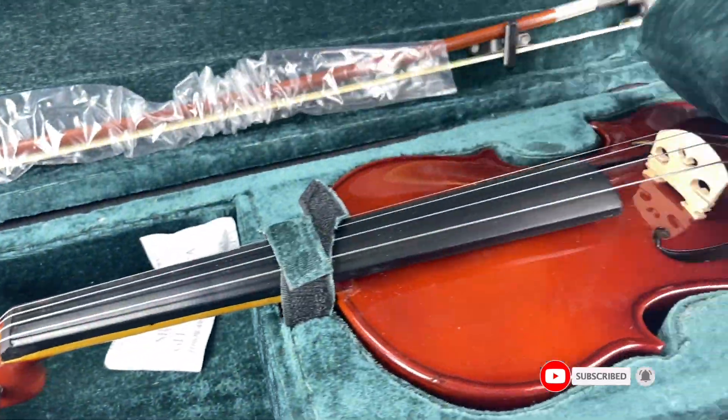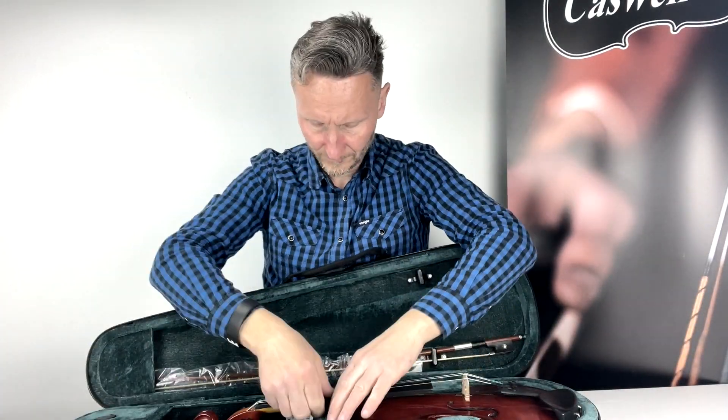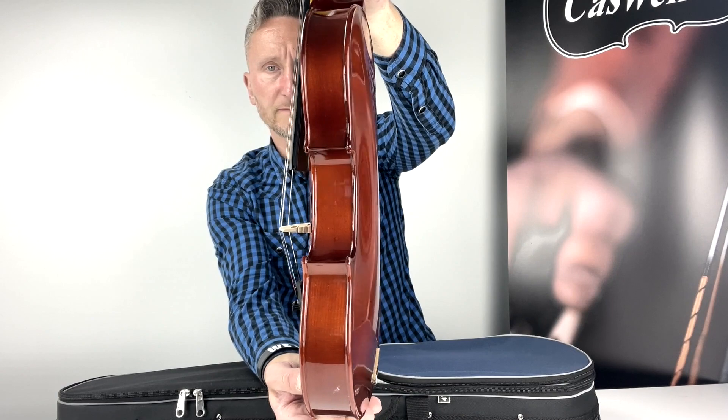The Primavera 100 viola outfit is an exceptional instrument for the beginner viola player and the education market. It comes with ebony pegs which are longer lasting, easier to tune and keep their shape longer.